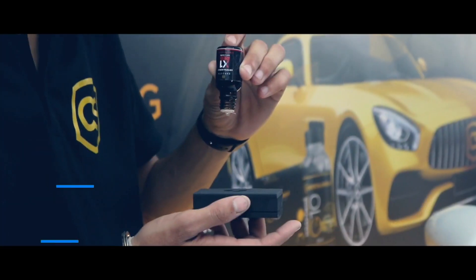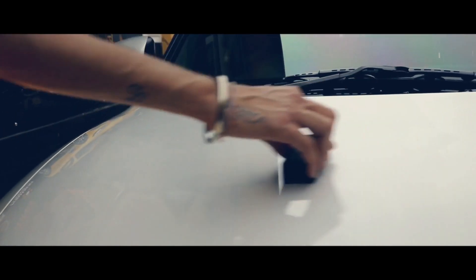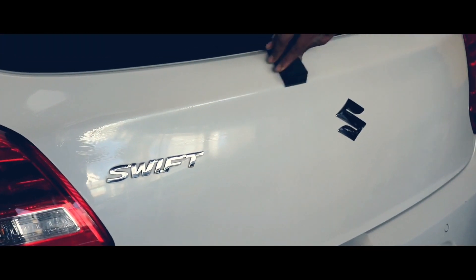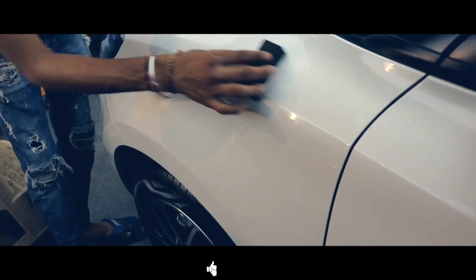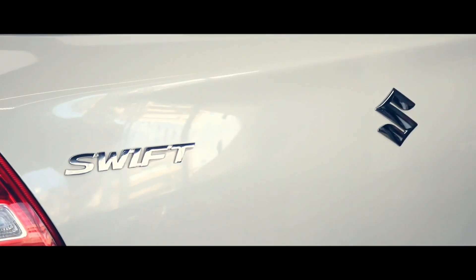This car came for our Crystal Shield Ceramic Coating Ruby package, which has a life expectancy of three years. First, an X1 base ceramic coat is applied on the paint to keep the car shining for three years. This is the final finish on the paint after the coating.